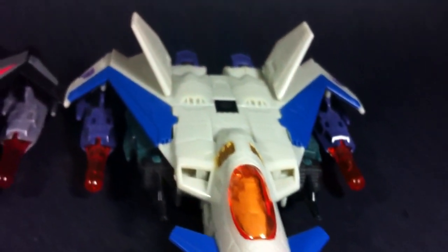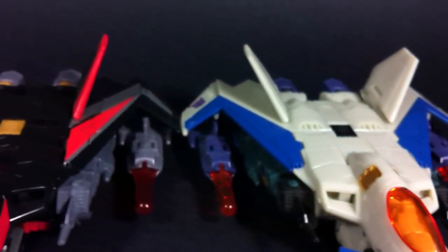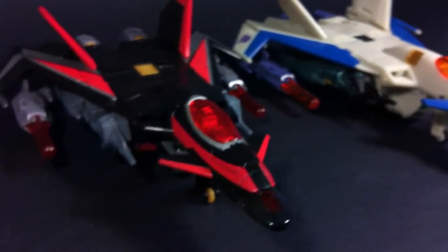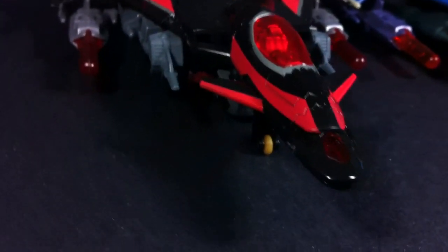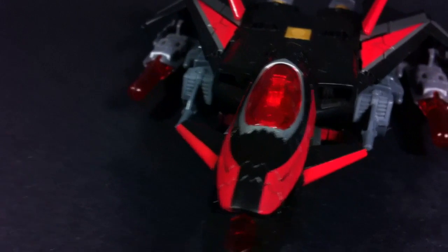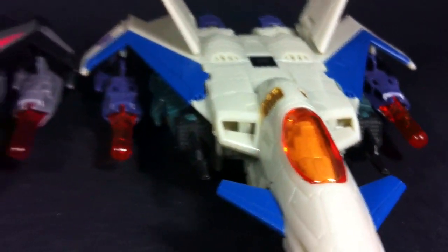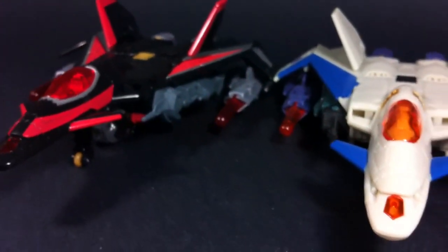As for Thunderwing, I hated this figure when it came out. His mold, but more so his paint, just really upset me — just so dull and boring, and I don't care if it was close to G1 accuracy. I didn't like it. Sky Shadow, however, fixes all of this with its super dark black, bright red and silver paint accents. Although the yellow highlights did perplex me a little bit, the whole jet looks so nice painted in this version.